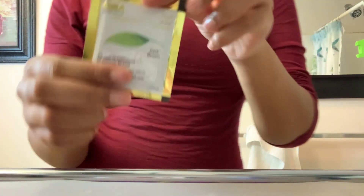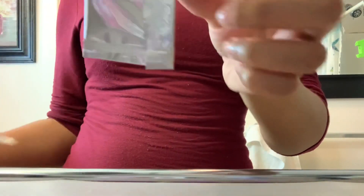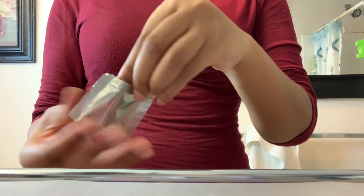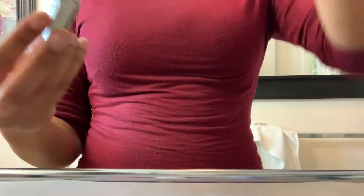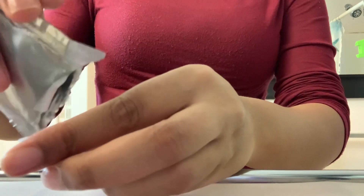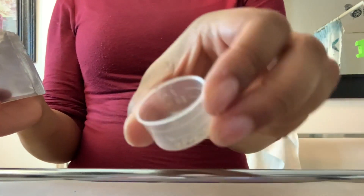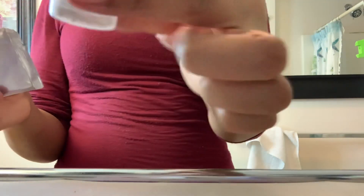This is the powder packet. It is double packaged, which I do enjoy — it just makes you feel like all of your powder is safe and secure. Once you open it up, you want to pour it inside of the measuring cup. I typically like to use a little bit because a little bit definitely goes a long way with this product. If you do use a lot, you're just going to have a bunch of leftovers and you're not going to be able to use it once you mix it with water.